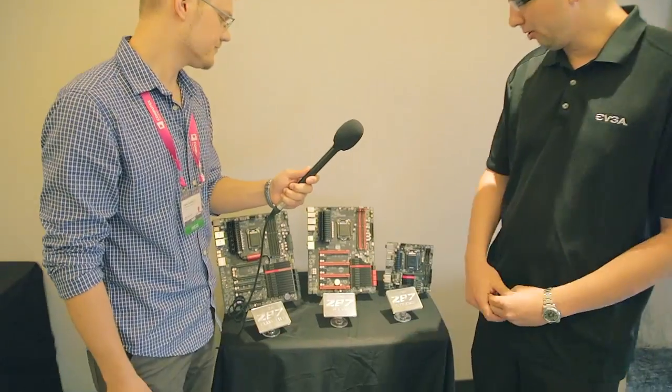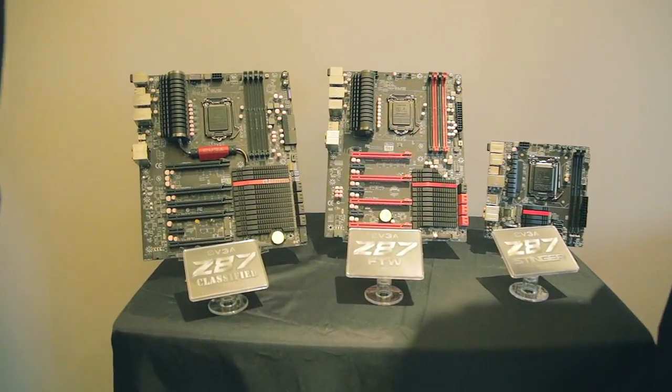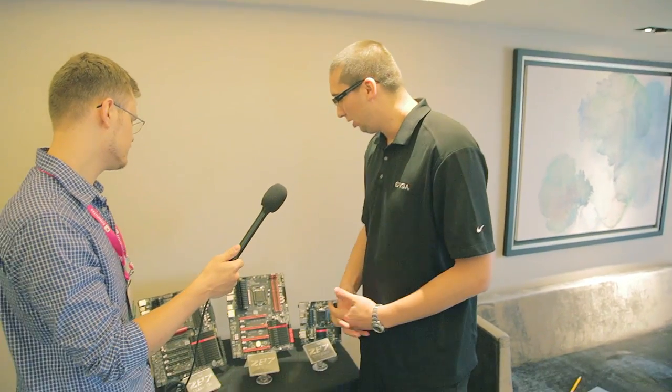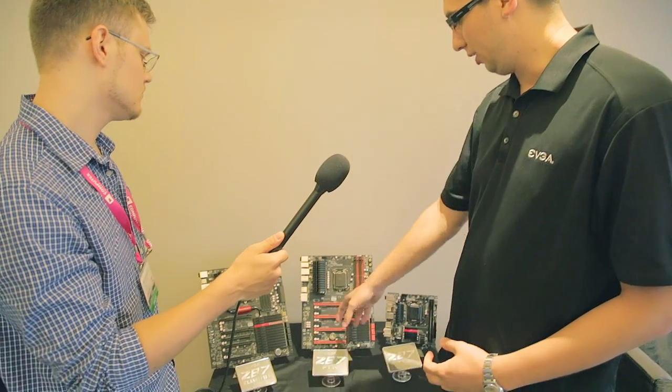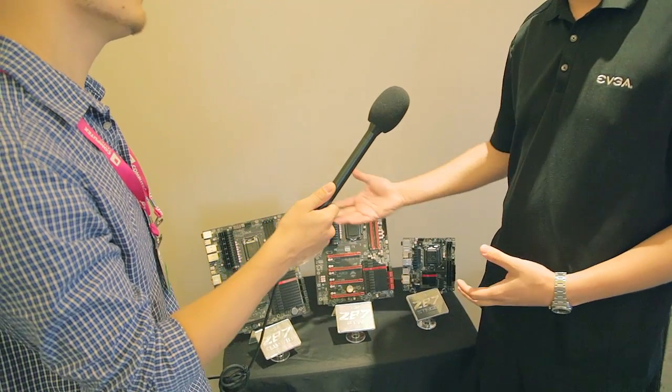And the FTW board? The FTW board is somewhat similar to the Z87 Classified, but a little bit smaller. It's a regular ATX form factor, not EATX. It's two-way SLI plus PhysX, so obviously it doesn't have the bridge chip. It'll be less expensive than the Classified — a good solution for someone running two-way SLI or a single graphics card.